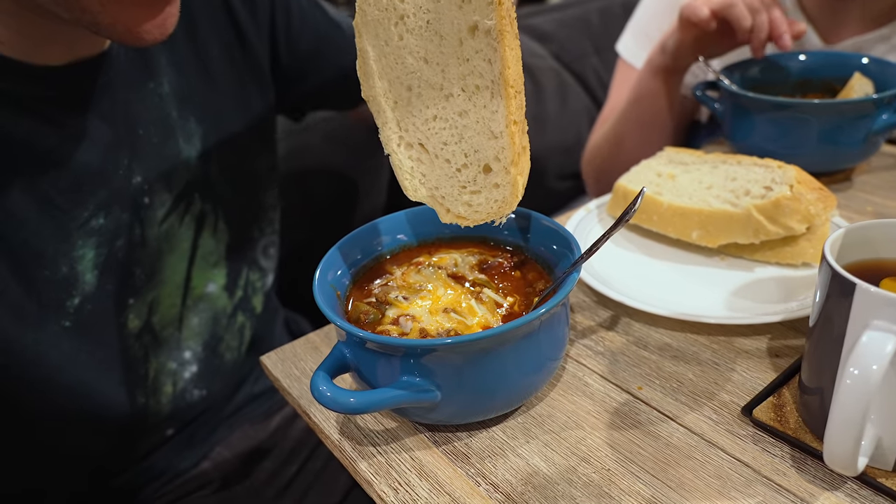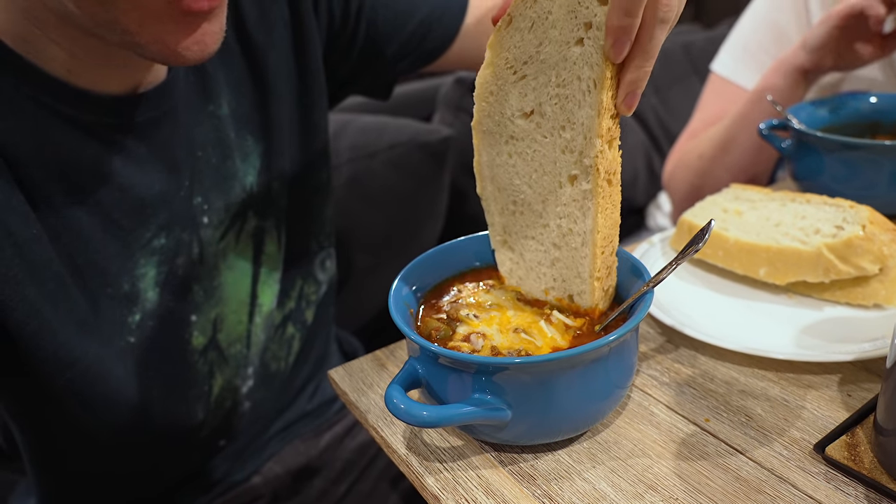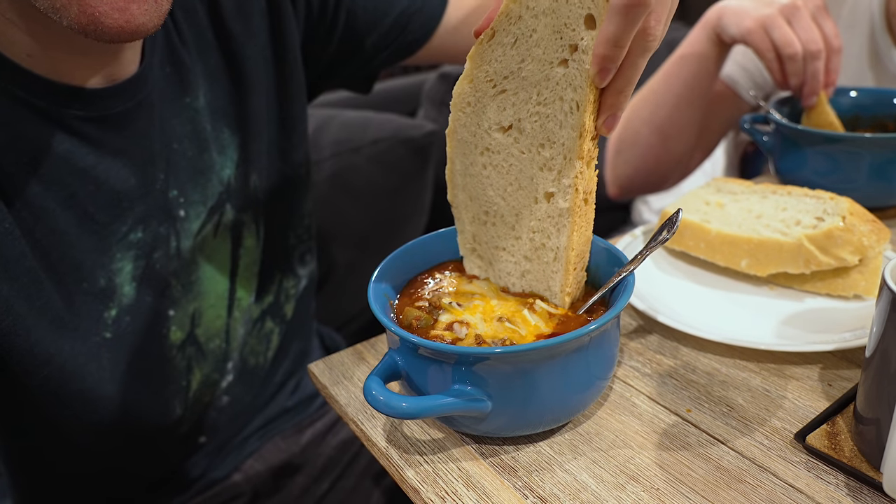I'm gonna do a little dunking here. Doop-a-doop-a-doop-a-doop. It's so big! Mmm. The bread, honestly, is always like some of my favorite parts of the chili. Because it's kind of fun. I know it sounds ridiculous and childlike in nature, but it's true. It's like, oh, I get to dip the bread into the chili. And that's actually one of the reasons I really like it.